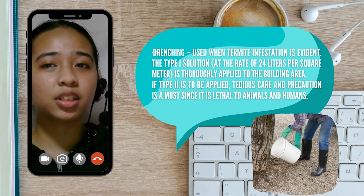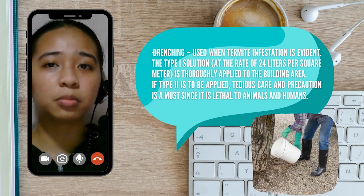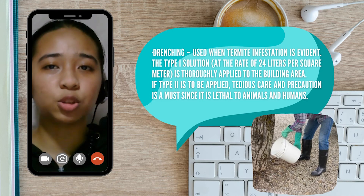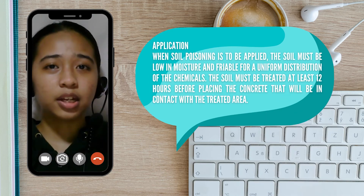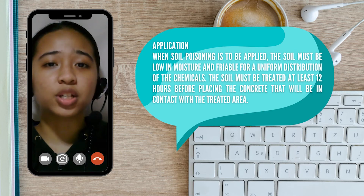The Type 1 solution, at the rate of 24 liters per square meter, is thoroughly applied to the building area. If Type 2 is to be applied, tedious care and precaution is a must since it is lethal to both animals and humans. There are certain rules that need to be followed when treating the soil: the soil must be low in moisture and friable — meaning it crumbles easily — for uniform distribution of the chemicals.